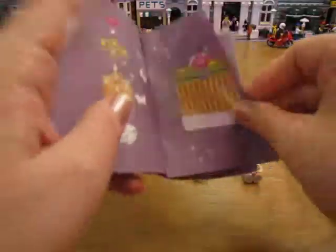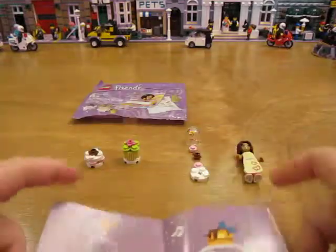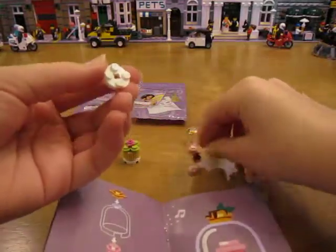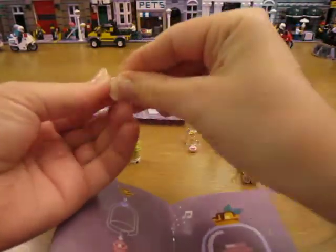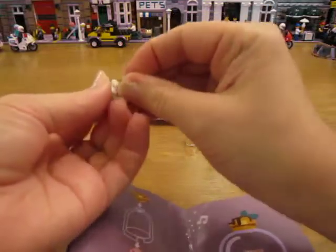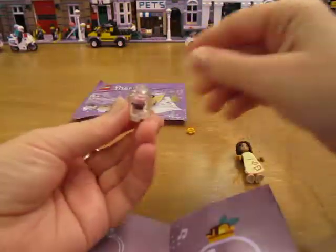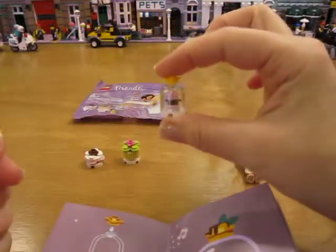Now let's build this one. Looks like a little cupcake maybe. Start with a 2x2 round plate. You build this pink stud, brown flower stud, pink stud. Then you put the transparent dome on top, and then a yellow flower stud. There it is.